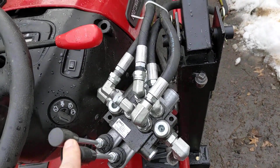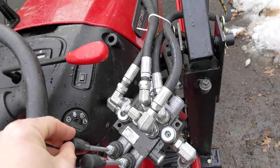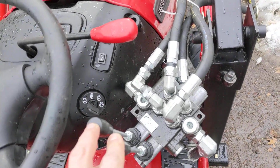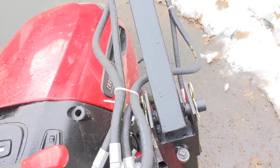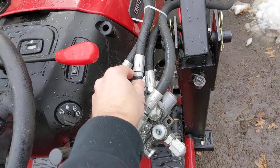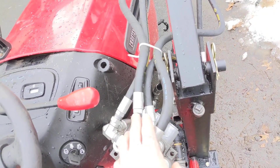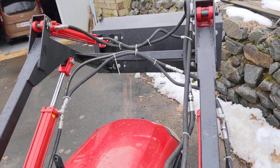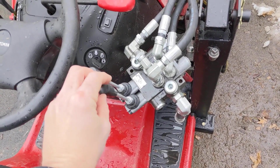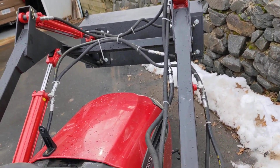In this particular valve, I just have two directions — they come in some with four directions. You push up this way, and it puts pressure into the side that goes up, and the other direction is the side that goes down. This one is just for the tilt of the bucket, and this one is the up and down of the boom.